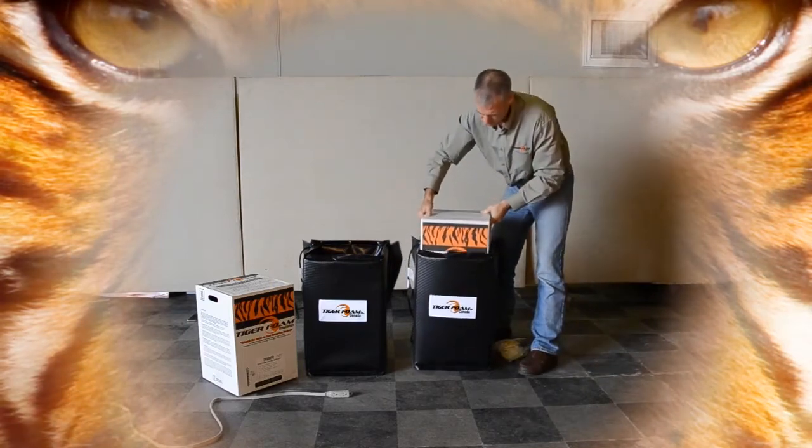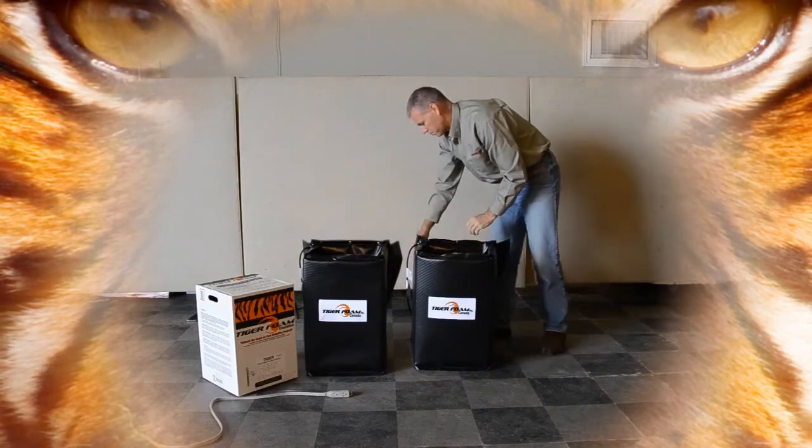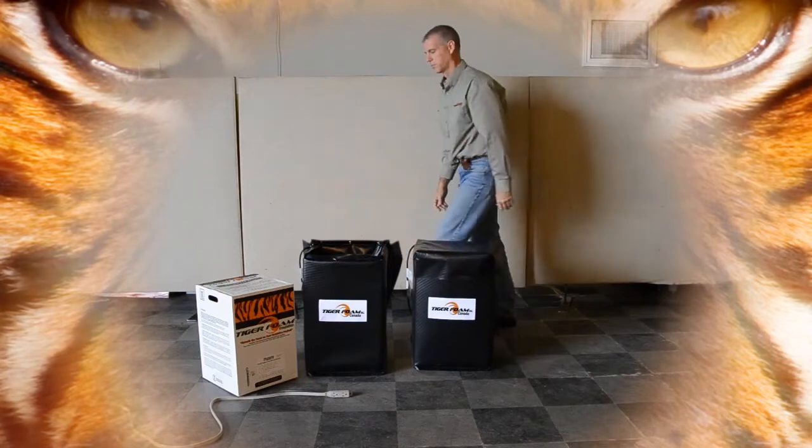If you experience a popcorn appearance, uneven pressure, and one tank emptying before the other, it is an indication that your spray foam tanks were not warm enough before using them.